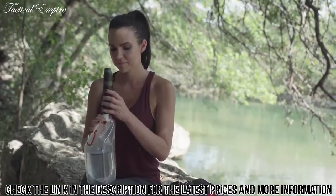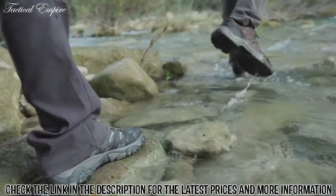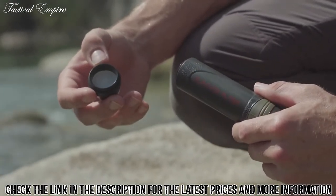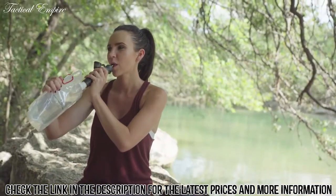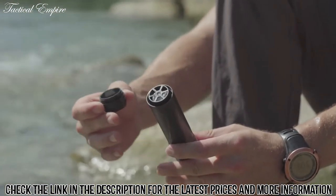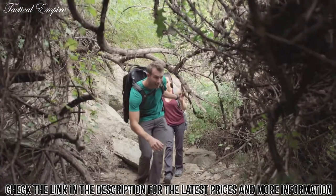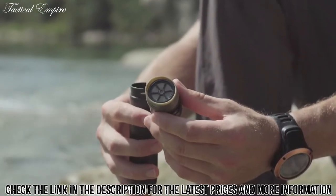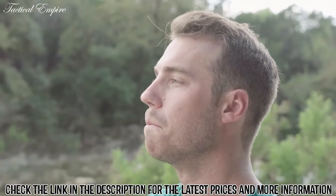The canteens and Survivor Filter are built to work together to help you get water when you need it most. The Survivor Filter features a triple filtration system starting with the cotton pre-filter, which is placed directly in contact with the fresh water source and provides the first line of defense to remove large particles. Next is the 0.05 micron ultra filter, which acts like a barrier to help remove bacteria, protozoa, and virus. Finally, water passes through the carbon filter, designed to improve taste and help reduce heavy metals, chemicals, and pollutants.